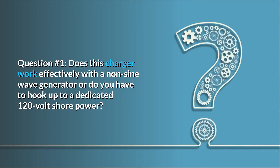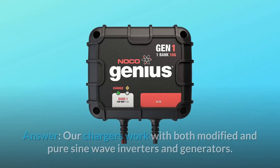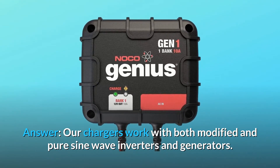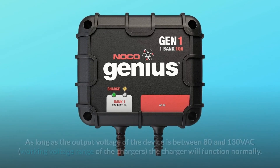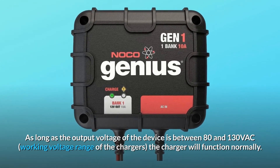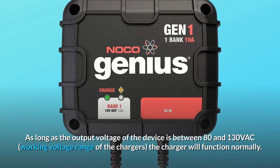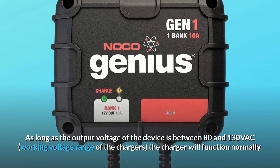Question 1: Does this charger work effectively with a non-sine wave generator or do you have to hook up to a dedicated 120-volt shore power? Answer: Our chargers work with both modified and pure sine wave inverters and generators. As long as the output voltage of the device is between 80 and 130 VAC — the working voltage range of the chargers — the charger will function normally.